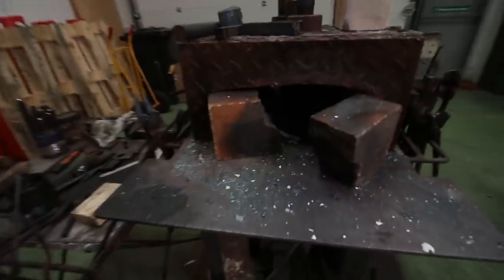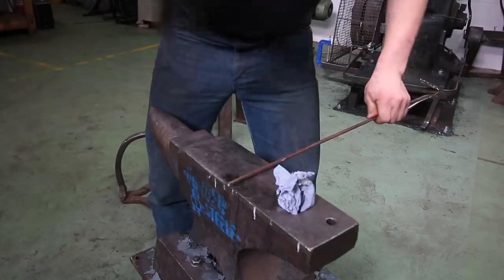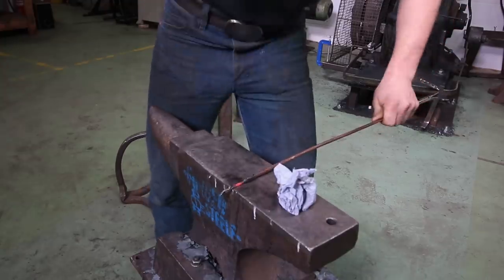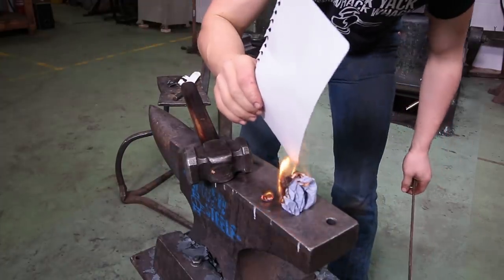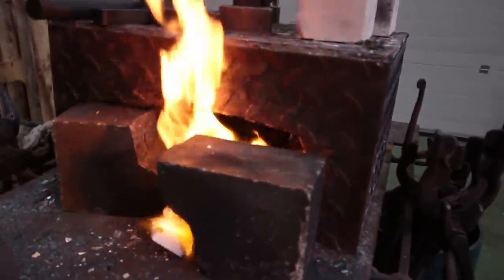Yesterday Alec was trying to light his forge, ran out of matches, and he showed me a cool trick. Check this out — stone cold. There we go, and now we're going to go to the forge. This is absolutely amazing, man. That is how you light a forge with a hand hammer and an anvil.